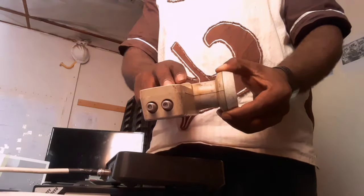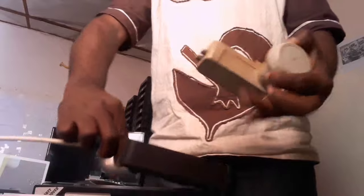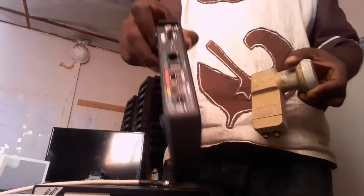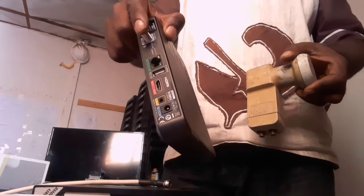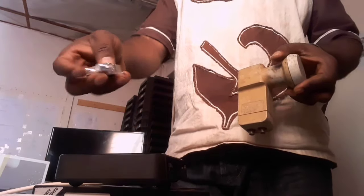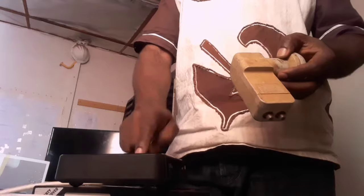So you have this twin LNB already on your dish, and you have a diplexer. You also have two S model decoders, each with only one port. What you need is to have two diplexers. When you have two diplexers, you can connect these two decoders with this twin LNB.